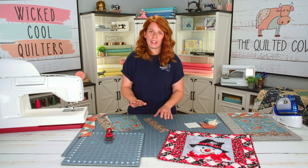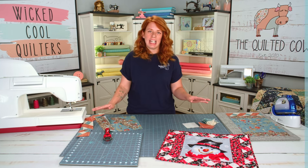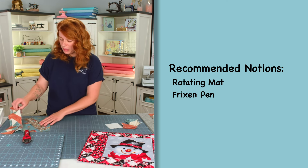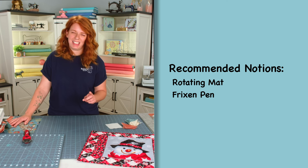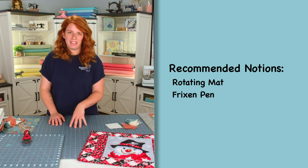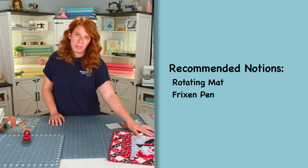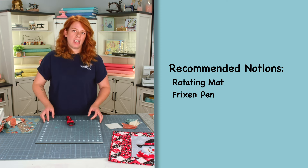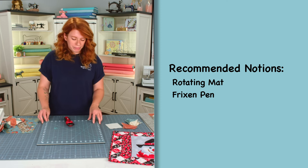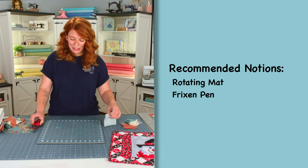To get started, you're going to want to look at your pattern and get everything cut. I've already cut everything and prepped a few things. If you've come to our videos before, you know that we are building skill sets here. A lot of the things we're doing in this video, we have already built those skill sets. If you haven't seen them before, make sure you check out our half square triangle video and our quarter square triangle video, because we're going to be making quarter square triangles today.